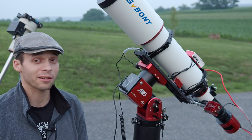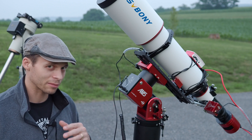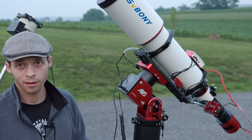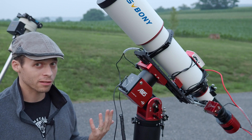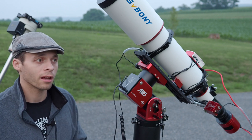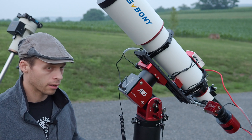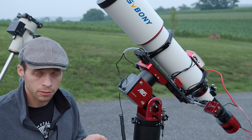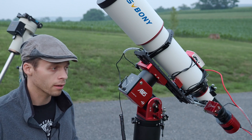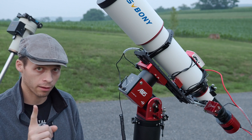Because I like to talk about things that other channels don't cover, let's talk about the locking mechanism that is in these scopes. You've probably all noticed they don't necessarily always need counterweights. This is a pretty big scope, but it doesn't need a counterweight. Even though there are no visible locks on here, the locks are built into the gearing mechanism, at least on the RA axis.